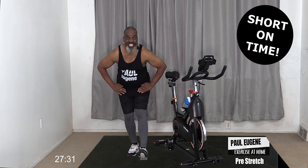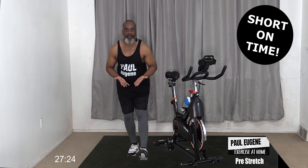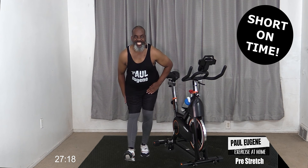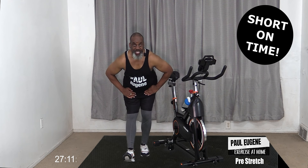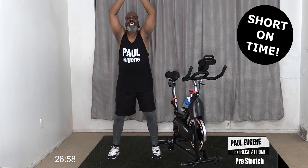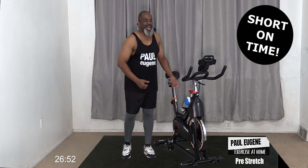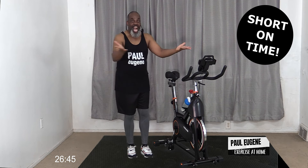Bring it in, take the other foot back, stretch out that calf - four, three, two, and one. Good job. Now it's time to stretch out our hamstrings. Sit back for four, three, two, one. Come up, bring it in, other leg out, sit back for the hamstring stretch - four, three, two, and one. Good job. That was our pre-stretch. Take a wide step, inhale up, exhale out. Get your bike set up, grab some water, and meet me back on the bike.